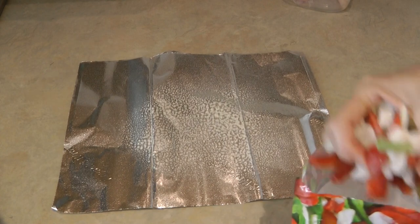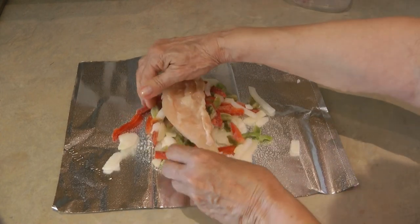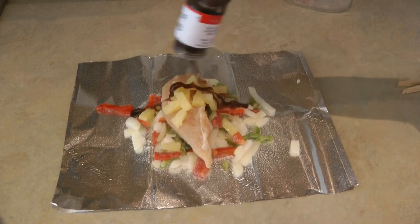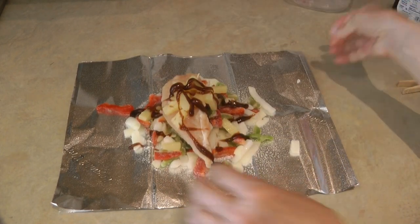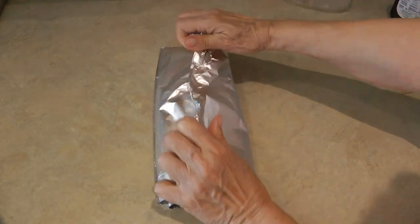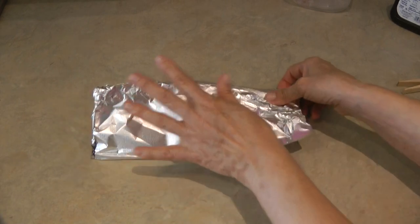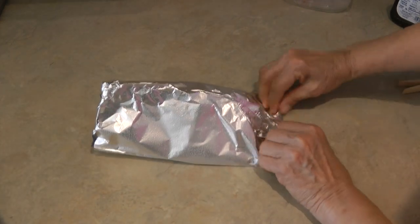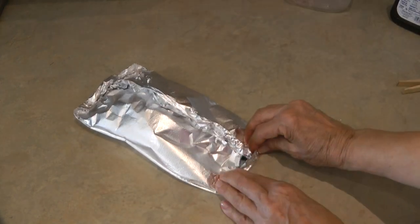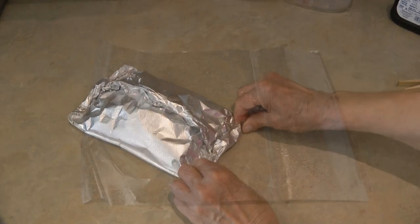Add a couple handfuls of your frozen peppers and onions, place your chicken, top it with some of the pineapple and a little drizzle of barbecue sauce. Now fold up the two sides and crimp them over — you want it to be like a tent so that there can be steam inside. Then fold up the ends. I'm making two of them.